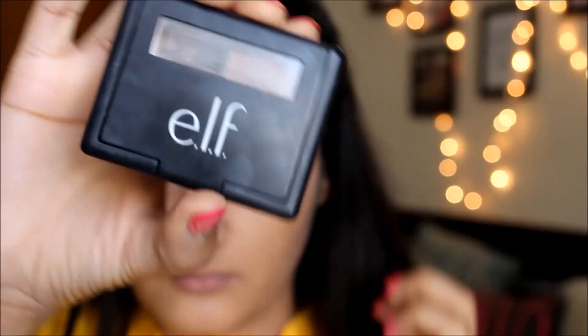After the eyes I'm moving on to eyebrows. I'm using the e.l.f. eyebrow kit in the shade Medium to fill in my eyebrows — this is one of my favorite brow products right now.